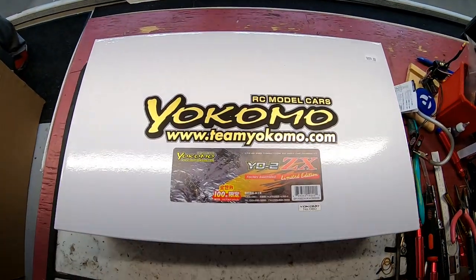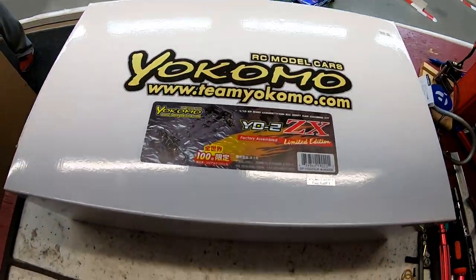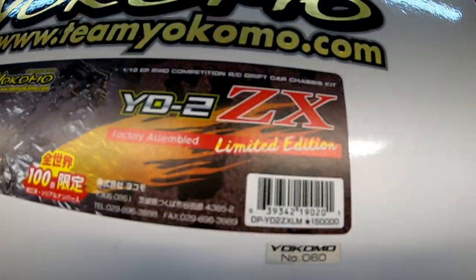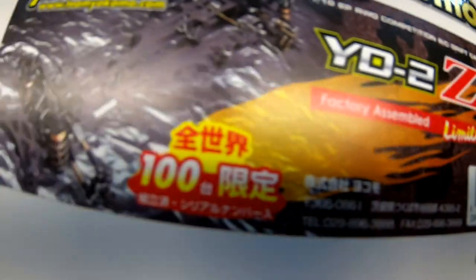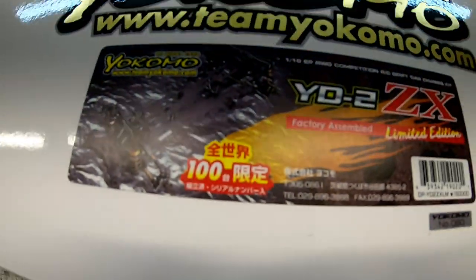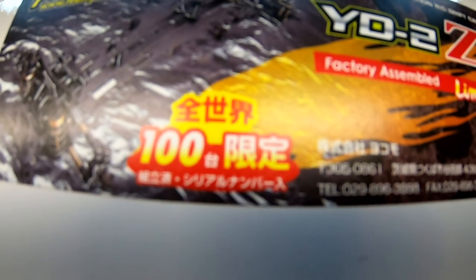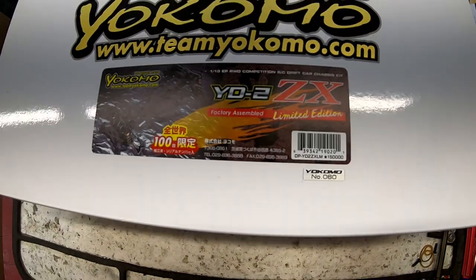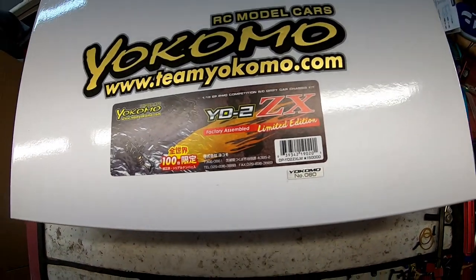Hello, welcome to another Nezo's Bad Shop unboxing. This one is a very special, sweaty one because things say limited and things have crazy looking symbols and characters from a Japanese language that I can't even read.